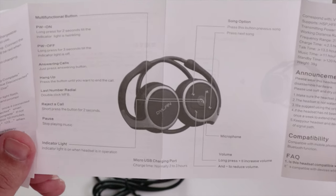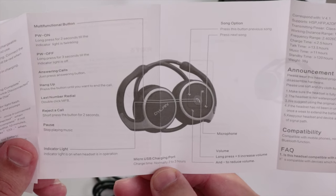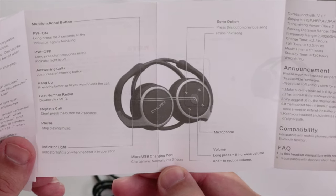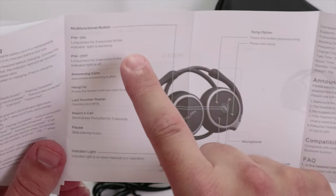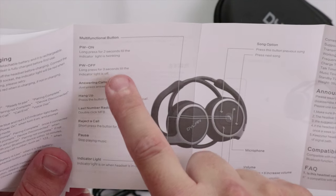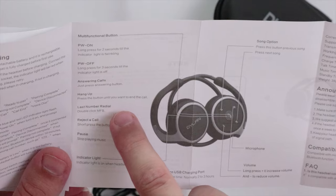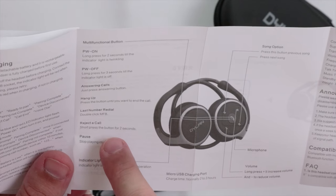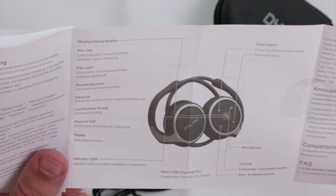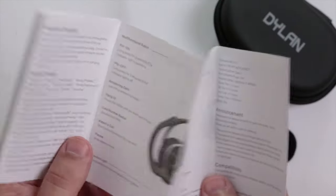Charging time is normally between two and three hours, which isn't too long. The manual also explains the multi-function button functions: turn on/off, answer calls, hang up, last number redial, reject a call, and pause music.